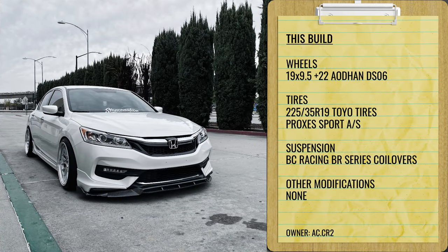Next up, a 2017 on some Adhan DS06s, 19 by nine and a half plus 22. Going down a bit in width but really kicking that offset down to push the wheels out. 225/35 tire on some BC Racing coilovers. As you can see, this is getting pretty poke-y. Depending on how much camber you want to run, you could get this pretty much fender to lip on a static setup. Offset is really what plays the biggest role in your fitment — a lot of people think it's width, but the offset is what puts the final factor into everything.